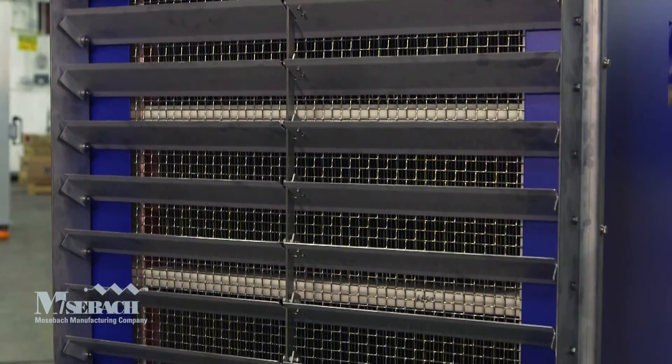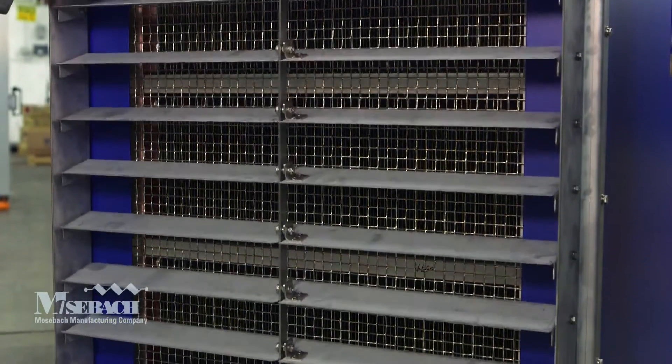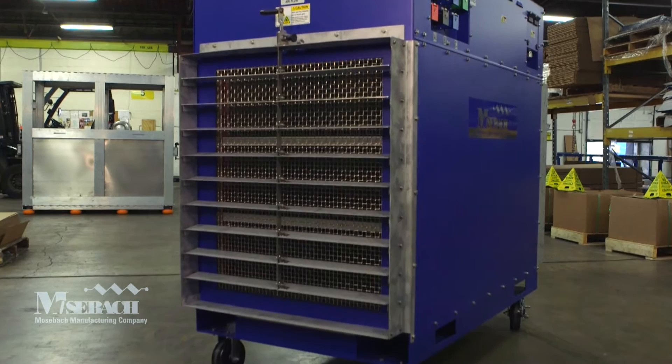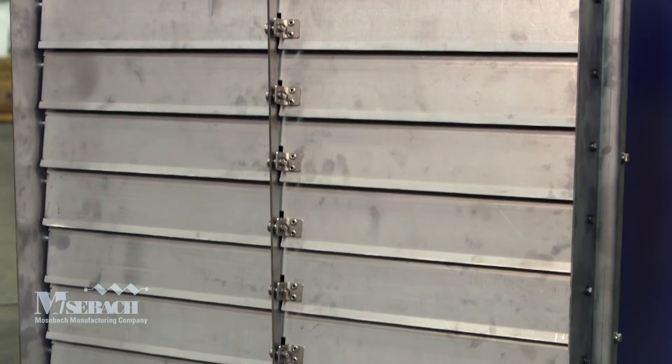The exhaust louvers can be adjusted to simulate and direct airflow in different directions to properly detect hot spots. The louvers can also be closed completely to prevent warm air from the hot aisle entering the cool aisle.